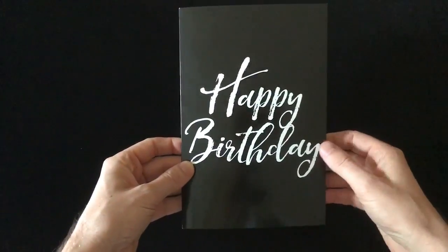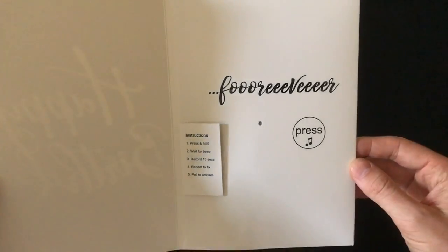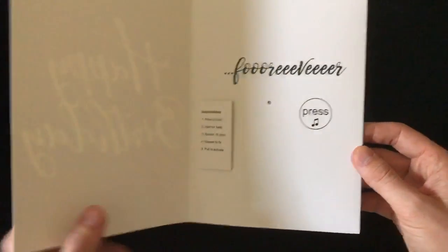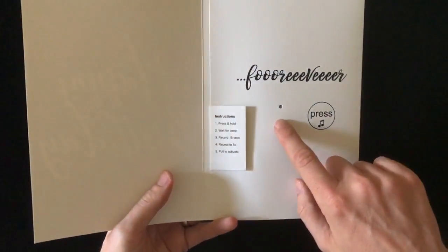So this is it. Pretty darn simple. Happy birthday and forever again. Just so you know, nothing on back, nice and white. This is the microphone.